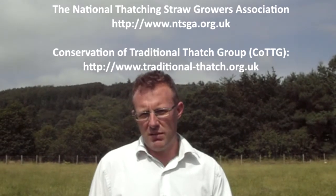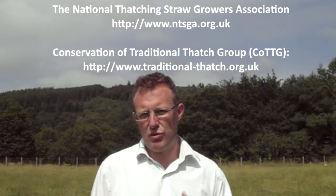What have we learned? We've learned that organic growing conditions are suitable for producing quality thatching straw, and that there is strong demand from thatchers willing to pay premium prices. Agronomically there are some key differences in growing for thatching straw compared to feed wheat, but crucially the big differences are in the labour requirement and the processing. If you are interested in more detail, contact the National Association of Thatching Straw Growers and the Conservation for Traditional Thatching Group — both websites are on screen, and clicking those links will help you take your business forward.